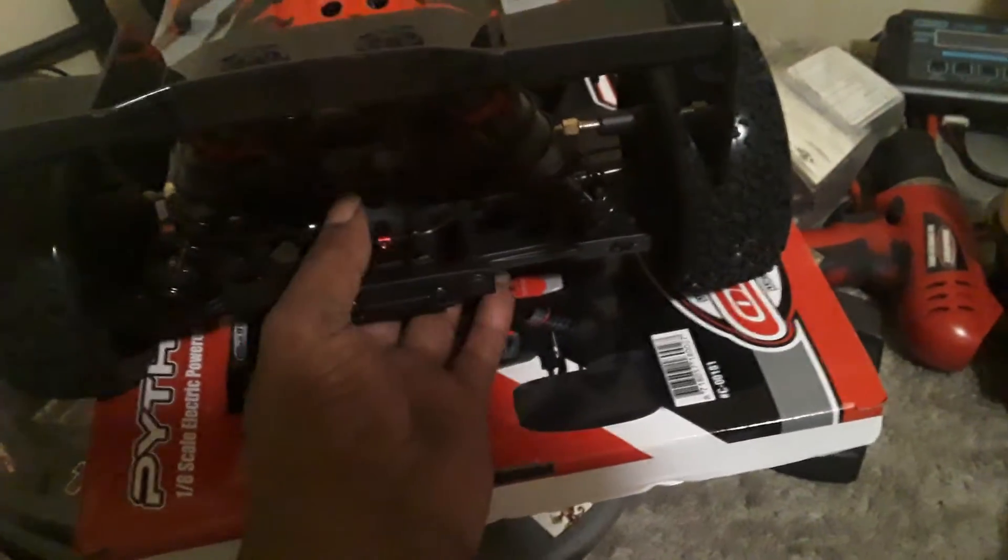I didn't too much dig the Rated 6, it was okay, but I like the Python because it's wider, bigger, with better parts.